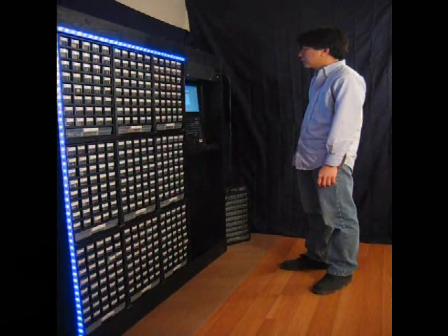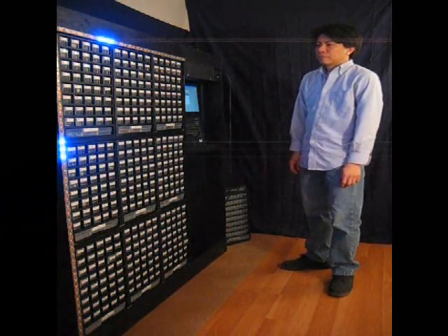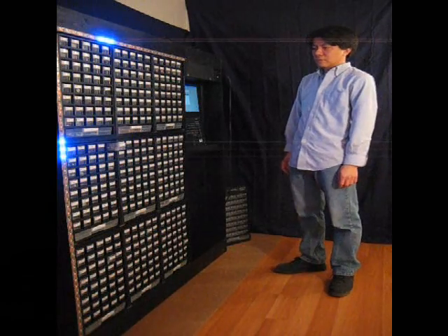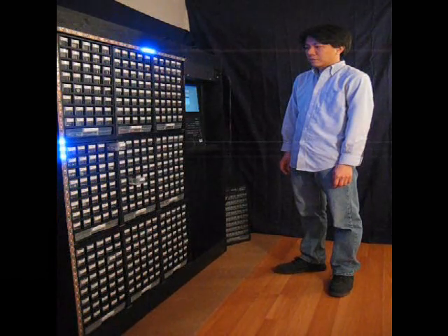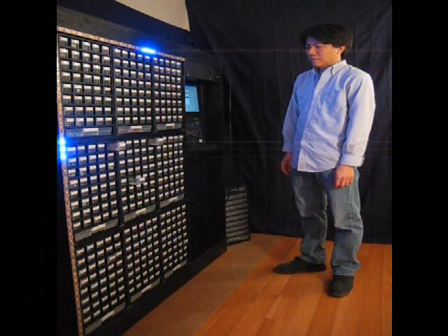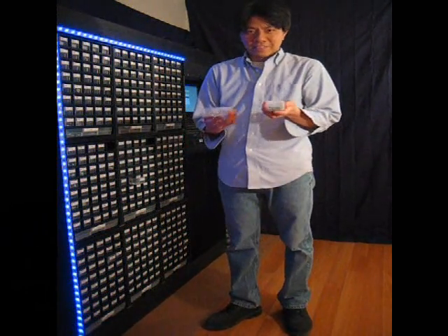[Voice command]: Screws. Assortment. Small. Locate. [Bot responds]: Located bins. E10. G14. J10. Please wait while I reposition. Thank you. Waiting for next command.